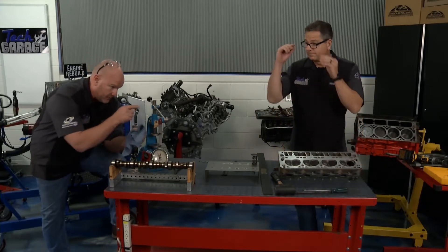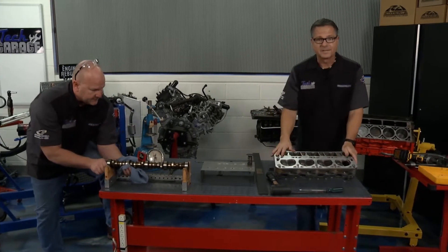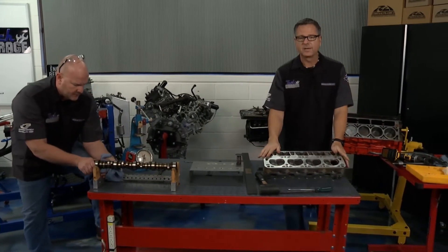One thing I can tell you, we're going to rebuild those heads. That's for sure. Now, these heads — take a look at it. We got them off sitting right on the table.